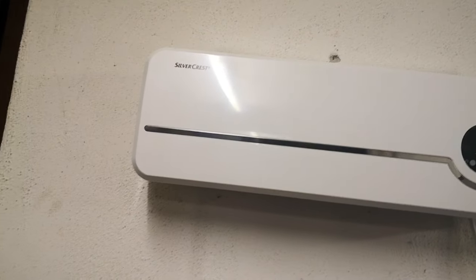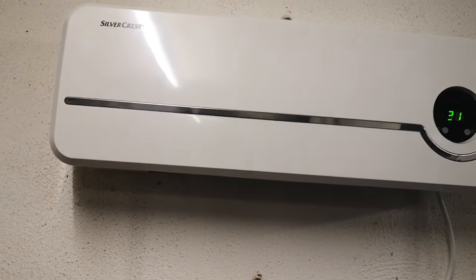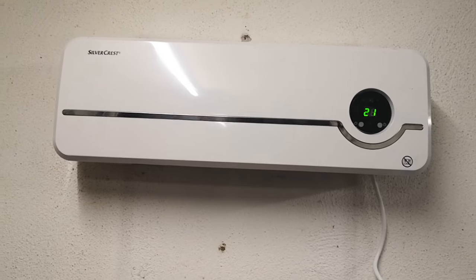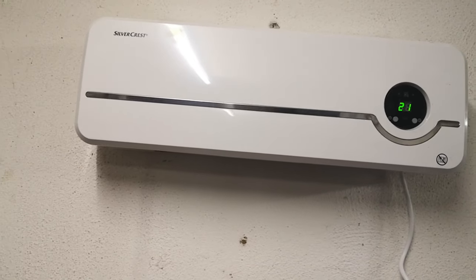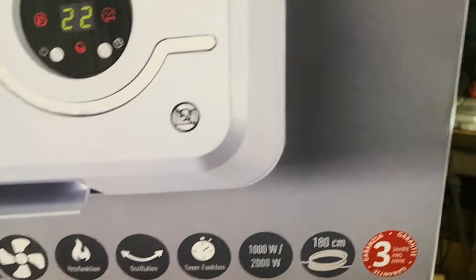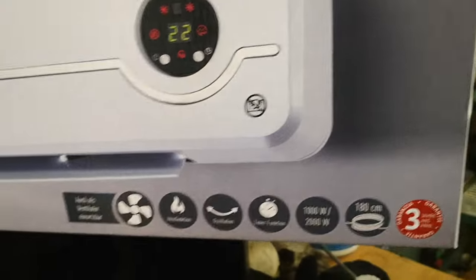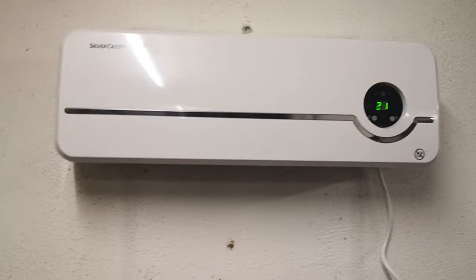A lot of electronic stuff now has an energy rating — A, B, C, D, through G, which is the lowest, indicating how much electricity it consumes. This doesn't say anything about that, so I don't think they're going to brag about it being an energy hog. It is 1,000 to 2,000 watts. Right on the box it tells you: ventilation, height function, heat function, oscillation, timer, 1,000 to 2,000 watts, and the cable is 180 centimeters — about just under six feet, which is decently long. If you're mounting it high, it's got to be close enough to an outlet.